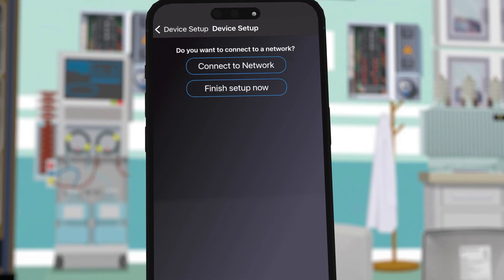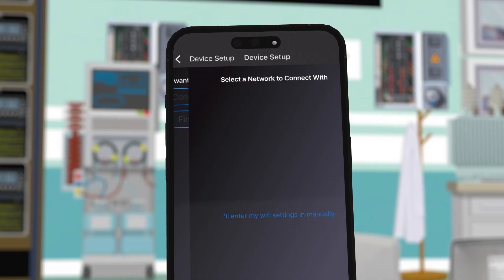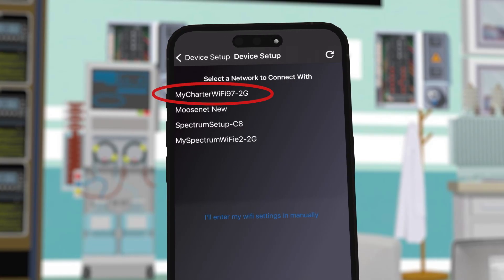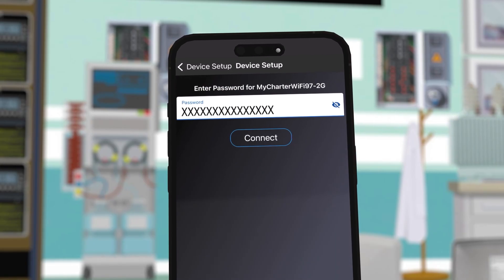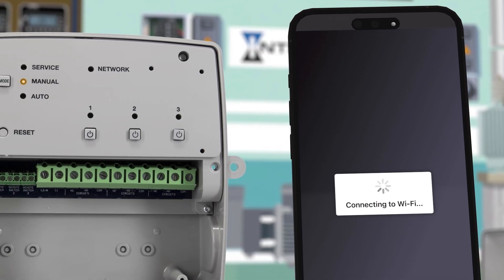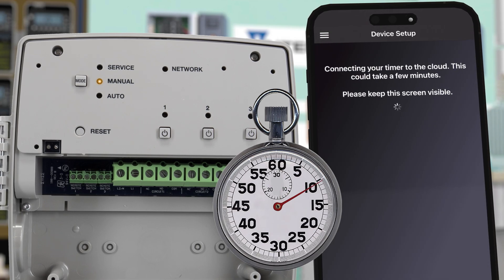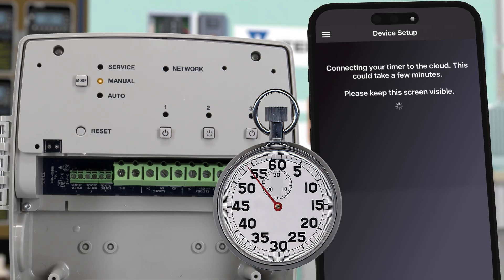Now that our inputs and outputs have been set, we can connect the timer to our Wi-Fi network by pressing connect to network. Choose your network from the list and then type in the network password. Now press connect. Your timer will connect to your Wi-Fi and then connect to the cloud. This usually takes about two full minutes. It's important to keep the app screen visible during this process.